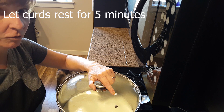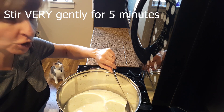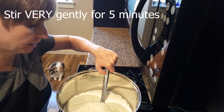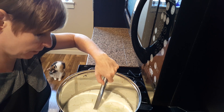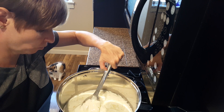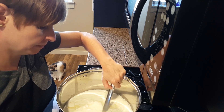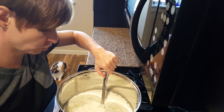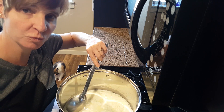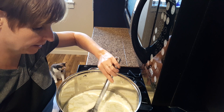Let the curds heal for five minutes, then stir gently for five minutes. At this stage you definitely want to be careful with the curds because they're very fragile and you don't want to break or shatter them. Just take your time and stir all the way through, making sure that the larger pieces are cut — you can do that with the side of your spoon pretty easily. Nice gentle stir for five minutes.